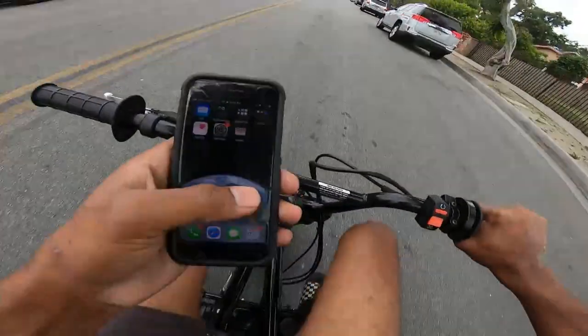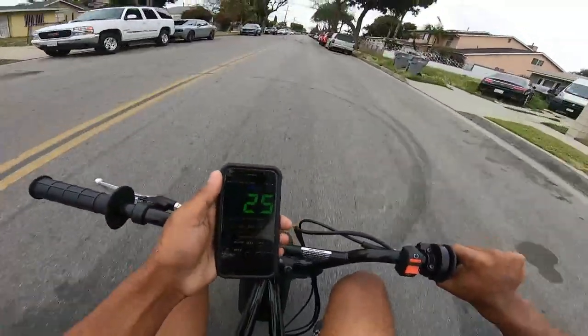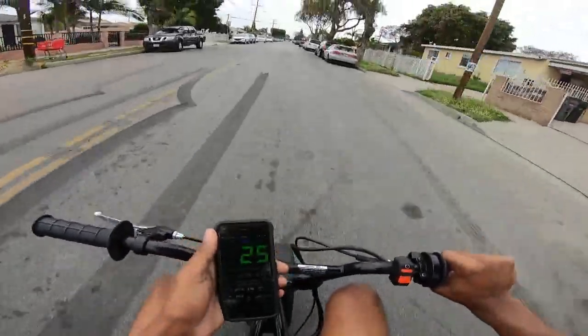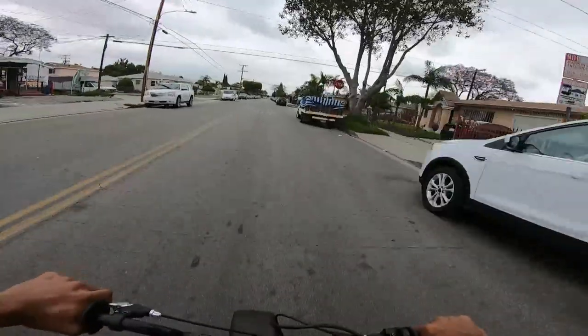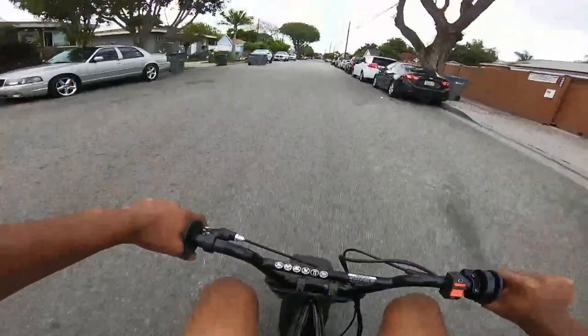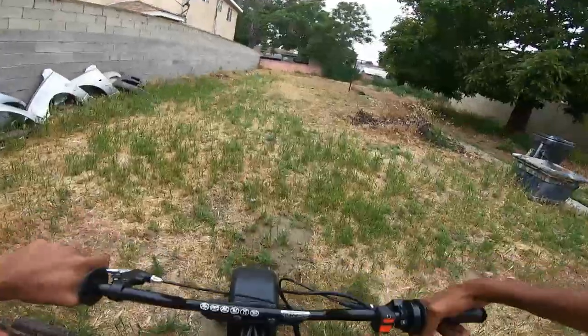We're doing 25 mph and I can feel the governor hit. So yeah, this is perfect for a little kid. If you're looking for a beginner bike, get something like this. Let's see what it does on some dirt.